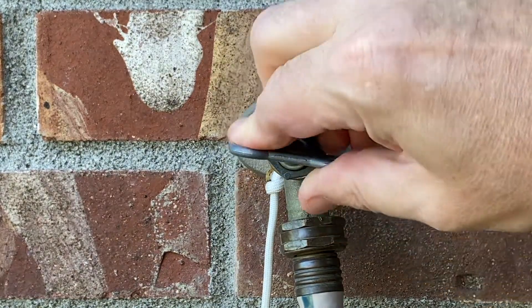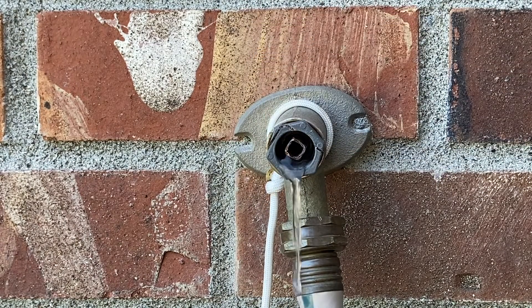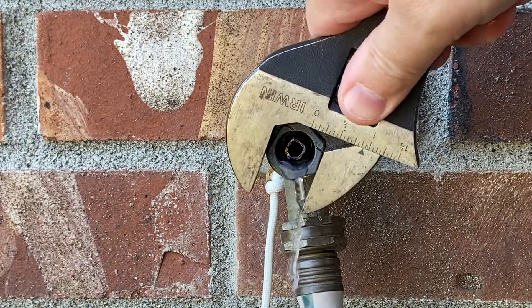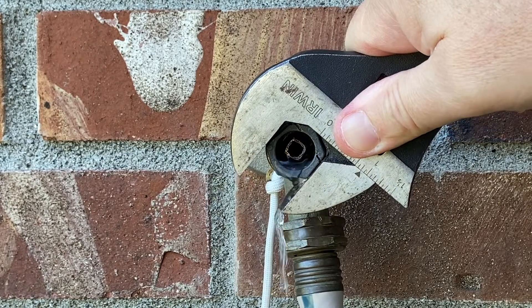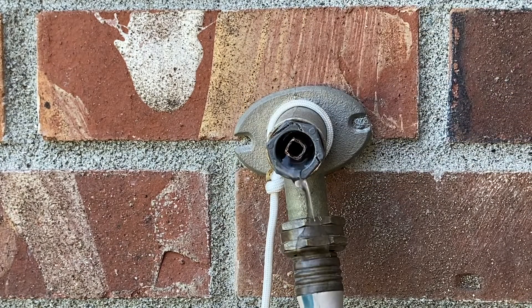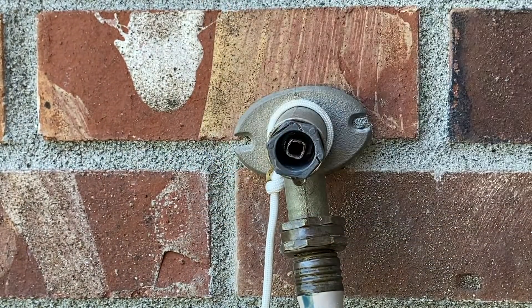Let's just do that and give it a shot. Still leaking. Let's just leave it on for a second and see if we can actually get it to stop leaking. We can't, because that really ain't going to tighten anymore. That didn't work.